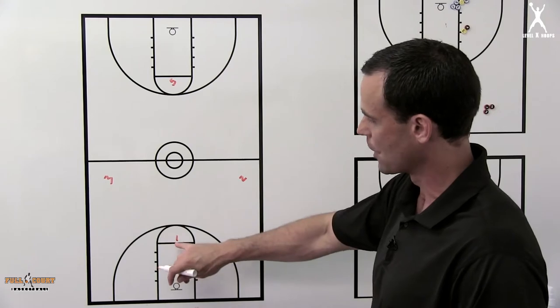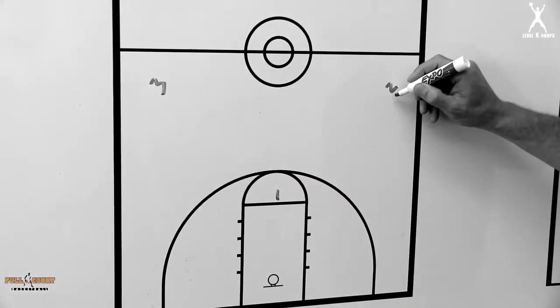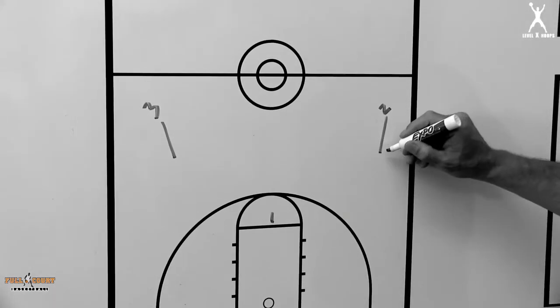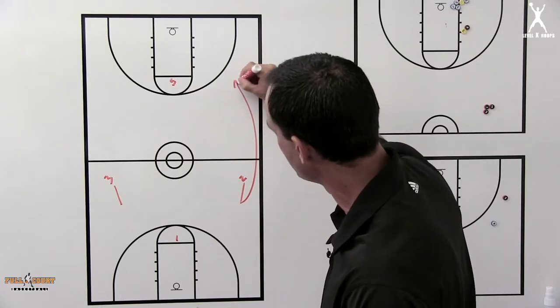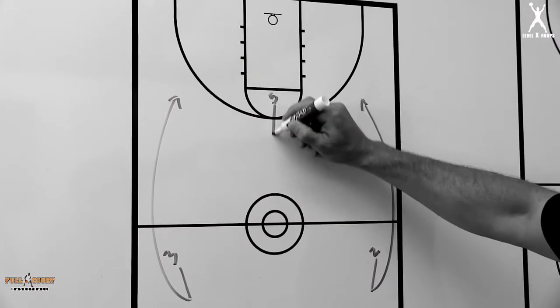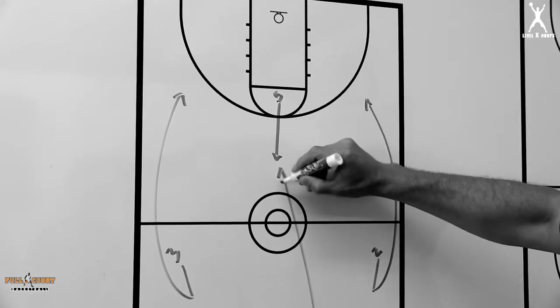Our four man would inbound the ball, and the one man would be here on the free throw line. As he gets the play started, the two and the three are coming back about three or four hard steps this direction, and then they're going to take off and try to beat their defenders down the floor. As that's happening, the five man steps up hard and we're trying to get a catch from the four to the five.